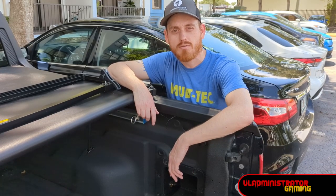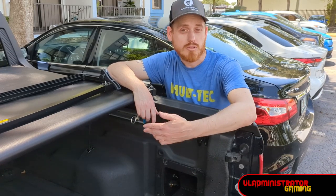Hey everyone, Vlad here, and today I want to show you how you can install your own DC 12-volt power connector back here in the bed of your Ford Maverick using the integrated Ford Maverick flex bed wiring. Let's jump on in!